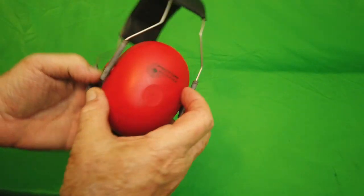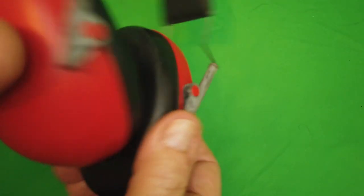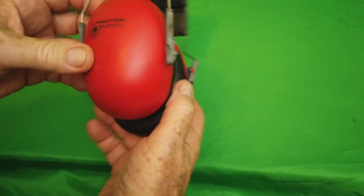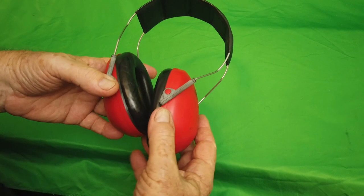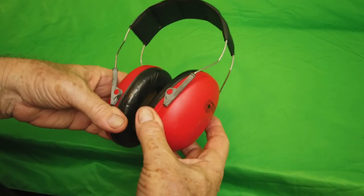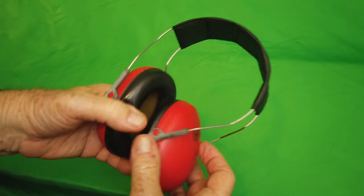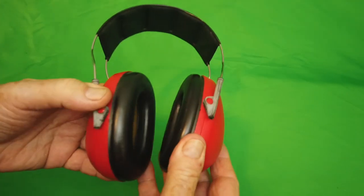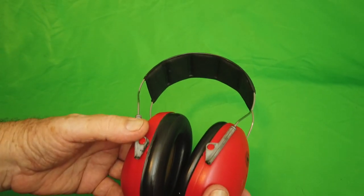These are great shooter earmuffs — they completely damp out the sound if you're in a shooting range or out hunting, but also as a tool when you're sawing. They cut the sound of your circular saw, your sawzall, your chainsaw, any loud noise. If you're working on a boat engine, this is a great piece of equipment. It's a must have for any tool kit. Buy it now.